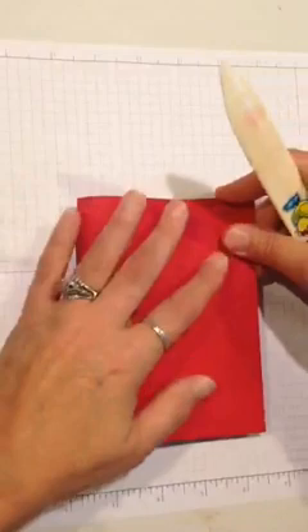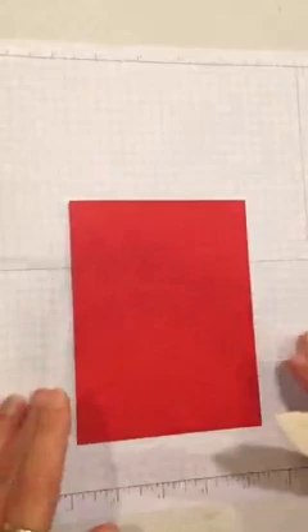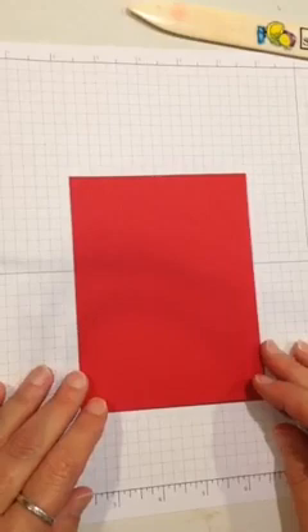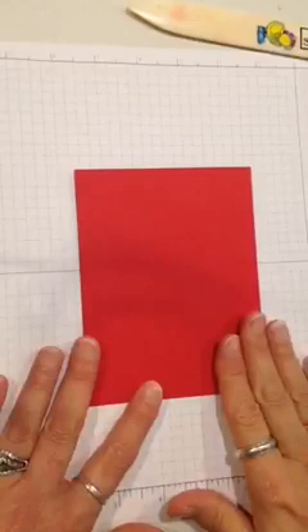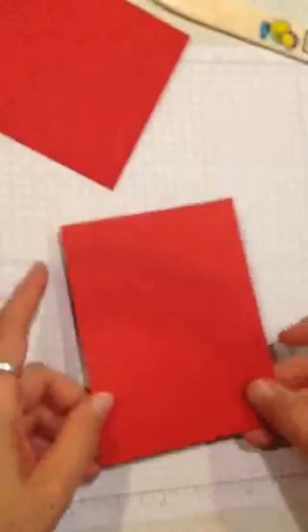Thanks for joining me today on the Periscope broadcast. Now for those of you watching the replay or on YouTube later, you'll hear me chatting with the folks tuning in live — just ignore that, I just wanted to get the videos up for you. So here's my card base folded in half — it's 4¼ inches this way by 5½ inches this way. I'm going to set this piece aside; that's not what I'm going to stamp on right away. I'm going to stamp on another piece of Real Red cardstock, and this one is 4 inches by 5¼ inches.